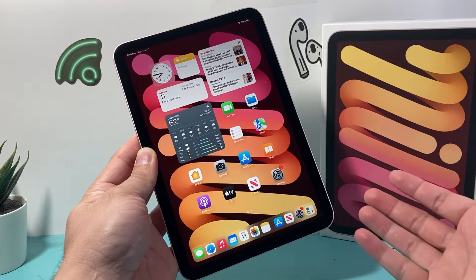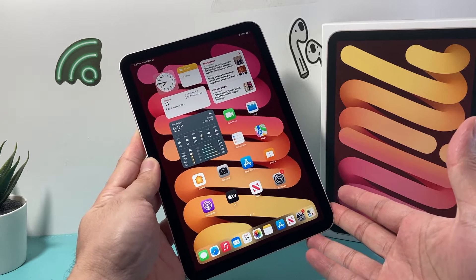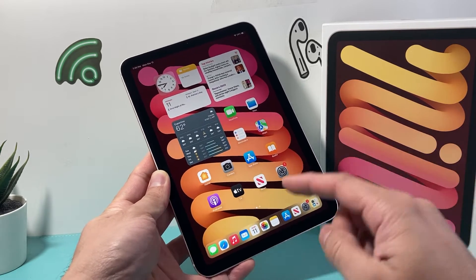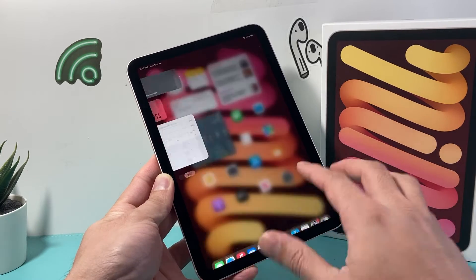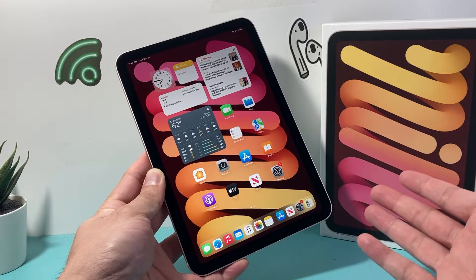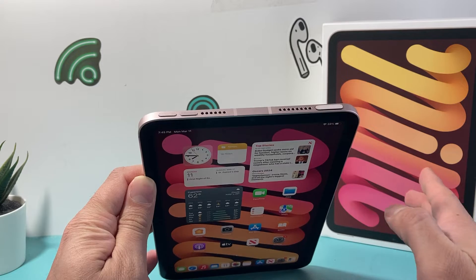Hey guys, Tech Adventure here with a quick fix video. If your iPad mini 6th generation is frozen, stuck, or unresponsive and will not restart, or the touch isn't working, swipe isn't working, you're going to follow these quick steps to get your iPad fixed and get you up and running. So follow along — it's going to be really simple and easy to do.